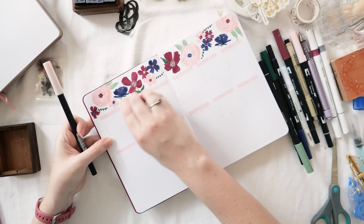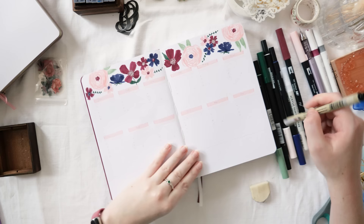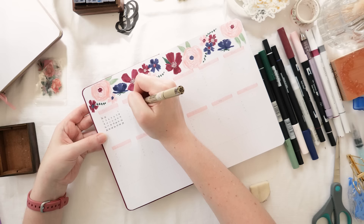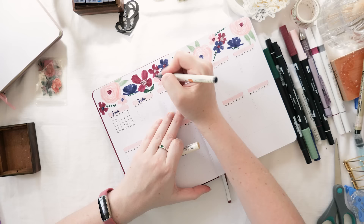Now for the functional stuff — I'm adding in each month. The pink line is for the name of each month and there'll be a lighter pink line underneath with the day initials (Monday, Tuesday, etc.) using the Tombow 800. I've already gone in with pencil to give myself cues for where each number is supposed to go. I've messed up my future log in the past and really don't want to do that again.